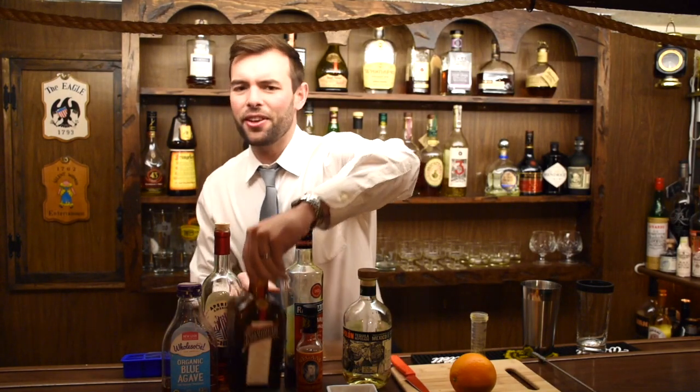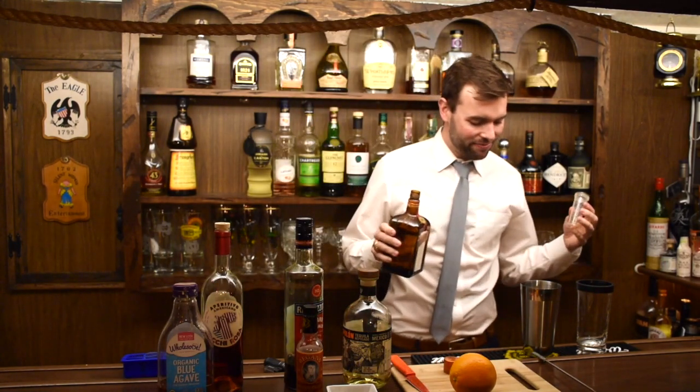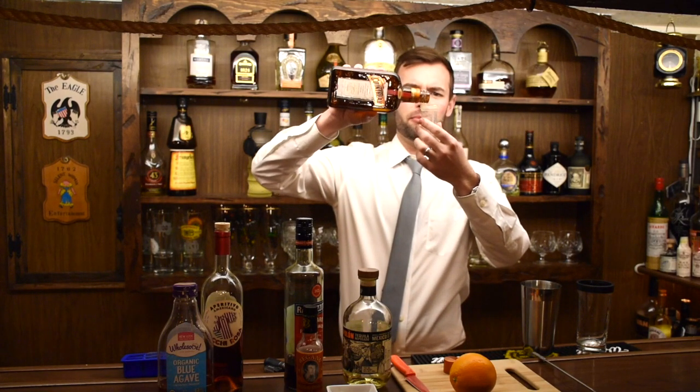Then we're going to do just a little bit of Cointreau to give it a bit of orange sweetness. I only do about a quarter ounce — less than 10 milliliters — so not much.